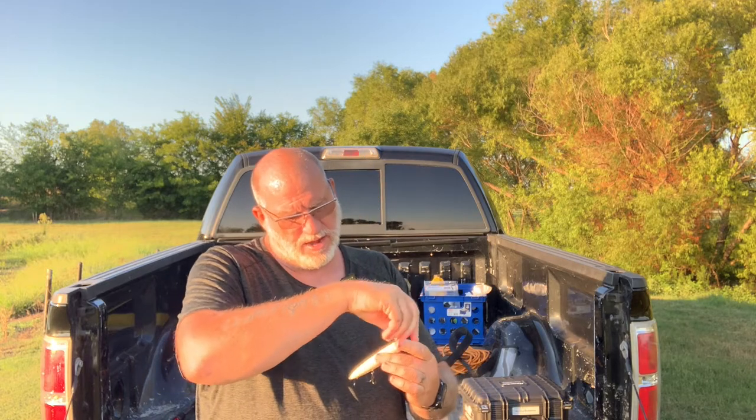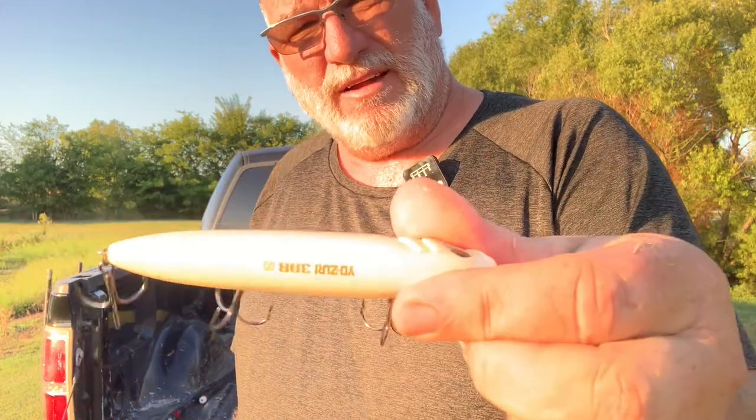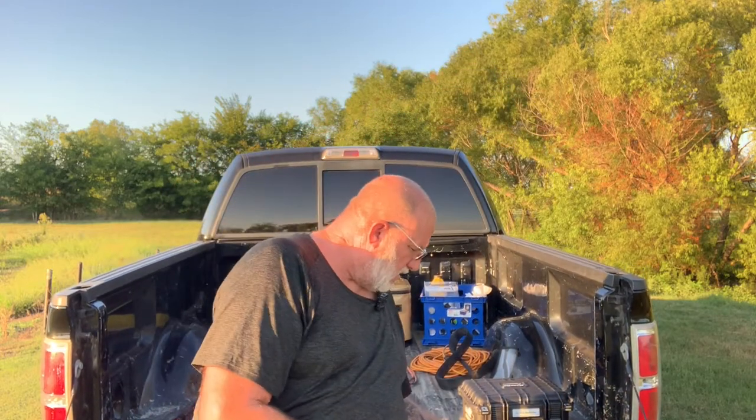It is a Yozuri 3DB in bone color. It's kind of a walking bait, it's a topwater. So we're going to be out here trying it at the old honey hole.